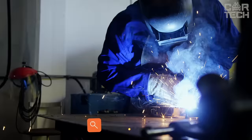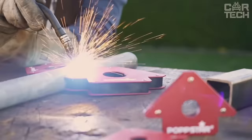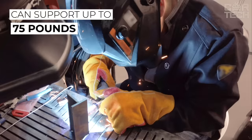A magnetic welding angle will be a very useful accessory, especially for auto mechanic welders. Welding angles hold materials securely and help to perform welding work accurately and quickly. The welding angle, depending on the model you choose, can support weights from 24 lbs for light construction and up to 75 lbs for welding heavy parts.